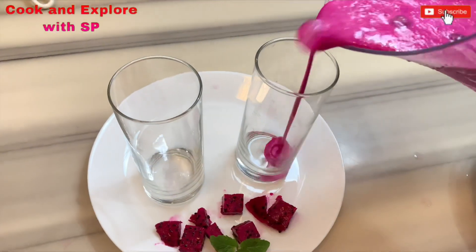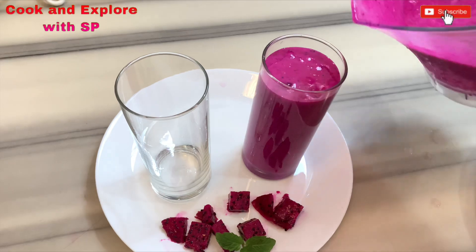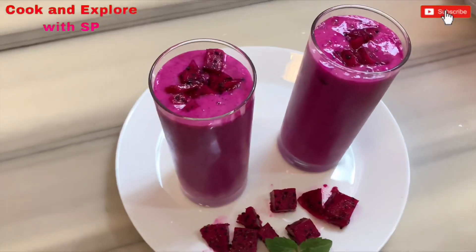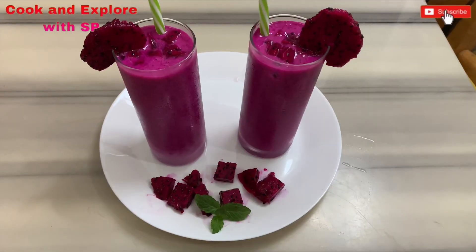That's all, guys! The very healthy and tasty dragon fruit milkshake is ready. Hope you guys like this drink. Thanks for watching, bye bye!